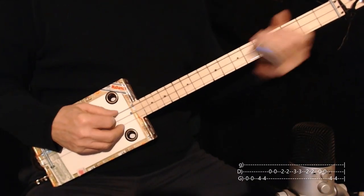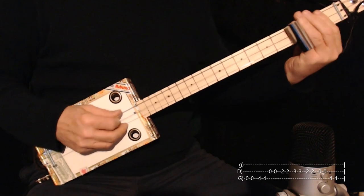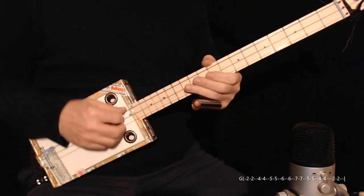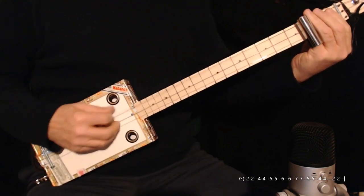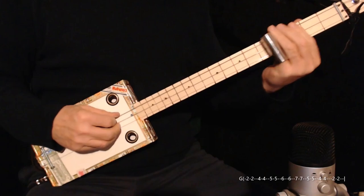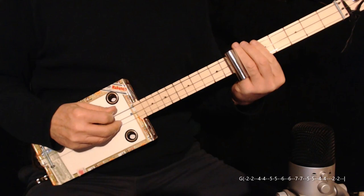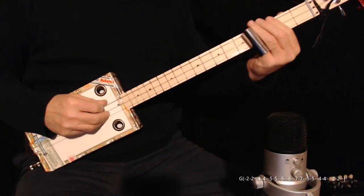Then you do the first lick again. And then we go to the turnaround lick. That starts on the second fret, fourth fret, fourth fret, fifth fret, sixth fret, seventh fret, then the fifth fret, fourth fret, second fret.